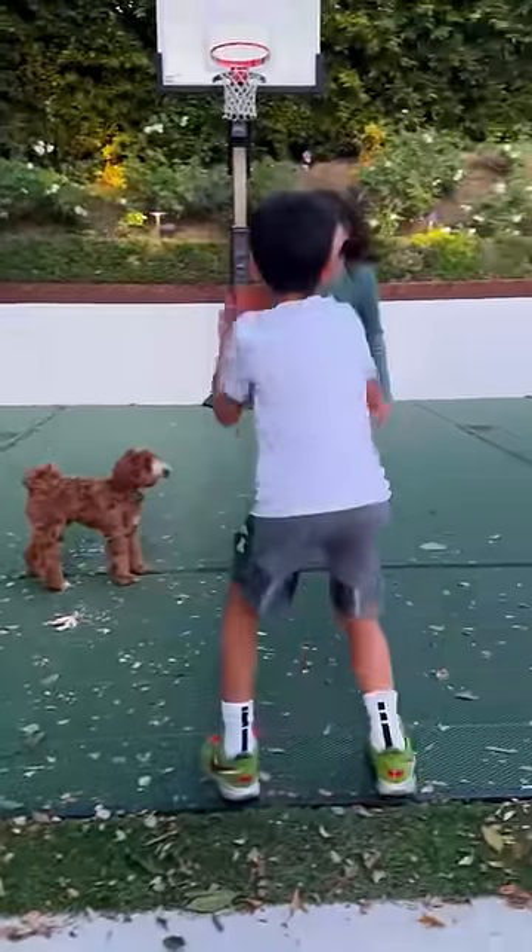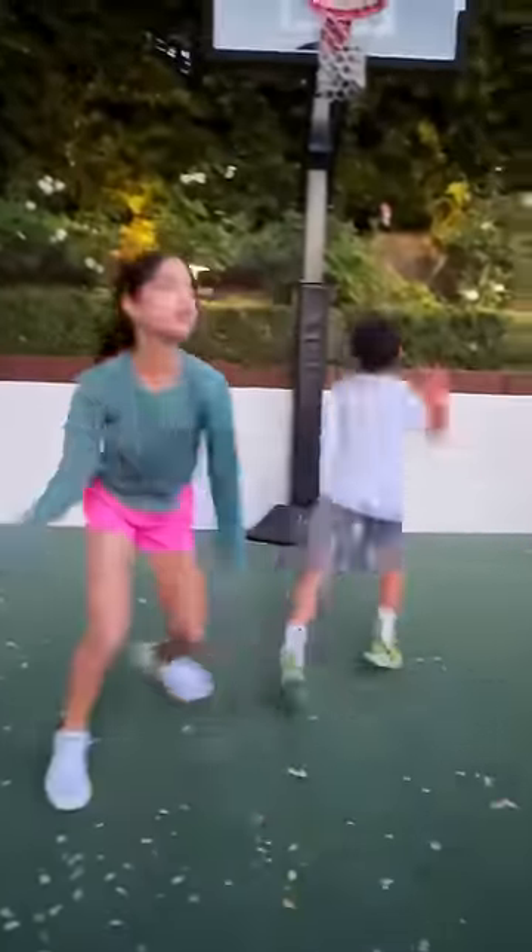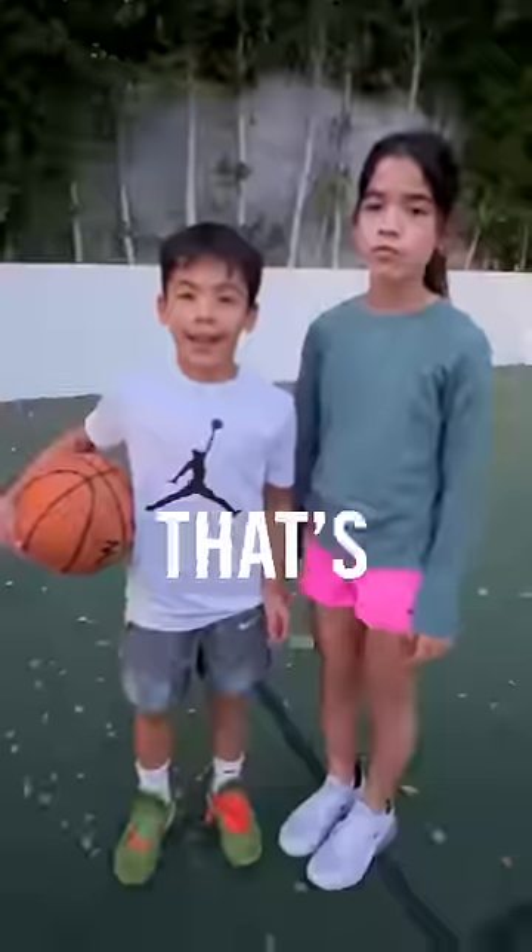Here it is in real time. I could have got him. No, you couldn't. And that's how you shake a defender.